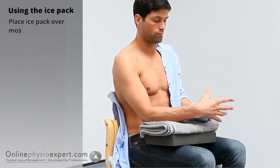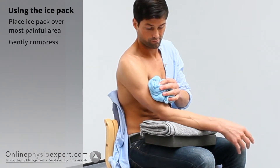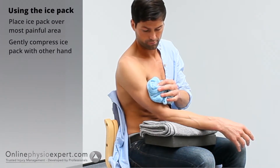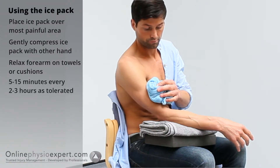Distribute the ice liberally over the most painful area of your biceps muscle. Compress gently against the skin. Relax your arm to help with any swelling. Use the ice pack as tolerated for between 5 to 15 minutes.